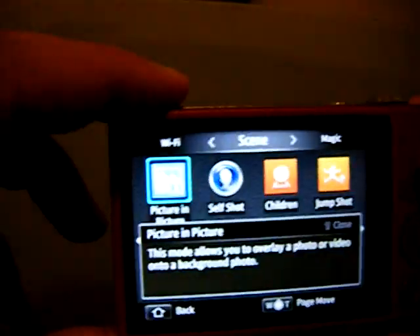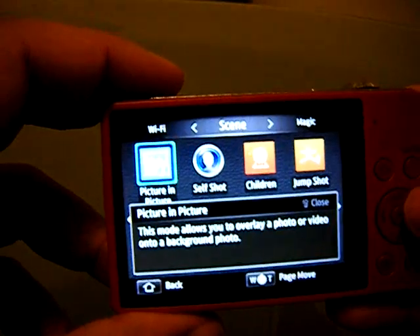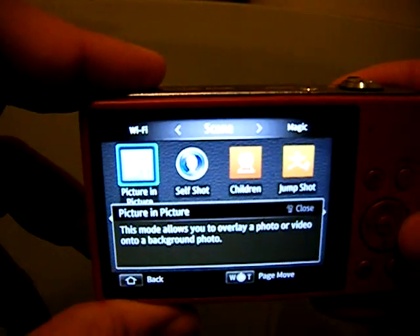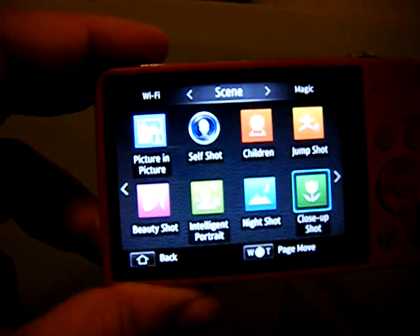In the scenes you have different options: you can take a self-shot like a portrait situation, children for a softer look, jump shot for action moves, and all sorts of other stuff.